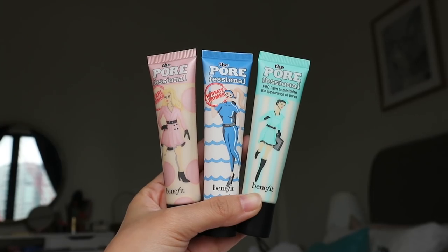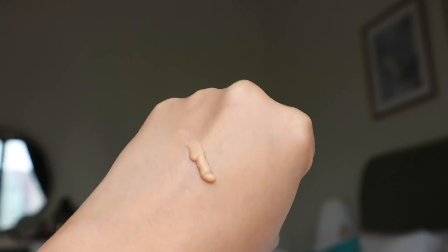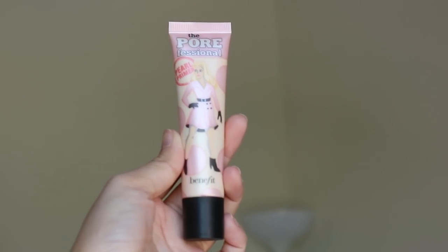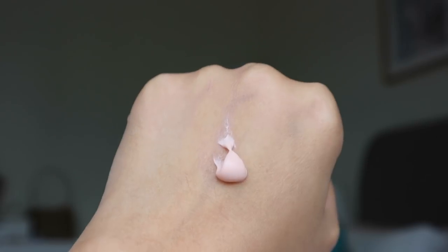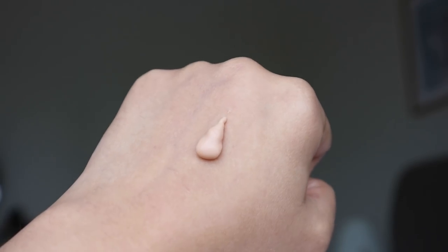I'm sure you guys have already seen this around. It's the sister to the Porefessional range. So now the Porefessional primer comes in three different kinds. We have the original one, the Porefessional, which basically helps to minimize pores and a lot of people love this. Then we have the Porefessional Pearl Primer — it also minimizes the look of pores but at the same time gives a little bit of glow, a little bit of radiance to your skin. And then this new one is the hydrating version, the Porefessional Hydrate Primer, which minimizes the look of pores and hydrates the face as well.